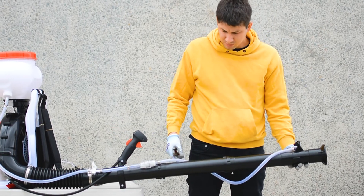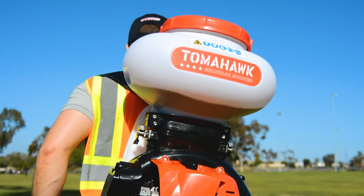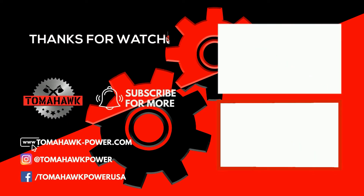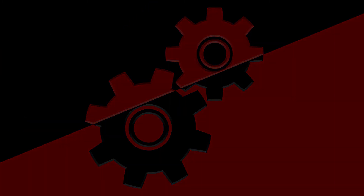Now that your liquid tank is assembled, you can eliminate mosquitoes and ticks and enjoy more time outside this summer.